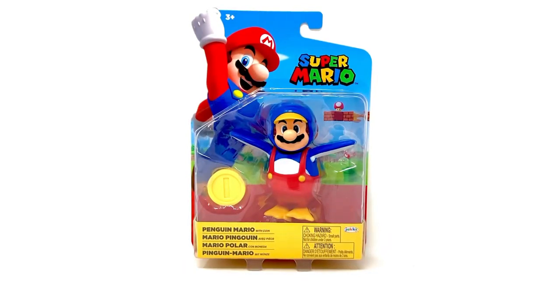Welcome to another toy review! This time it's another Jakks figure — Jakks is killing it, they're releasing so many figures I can't even keep up between Mario and Sonic. This is Penguin Mario, a really cool variant.